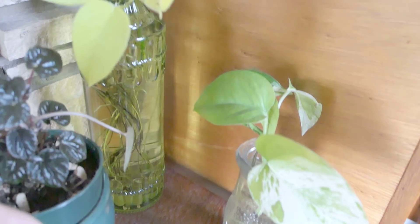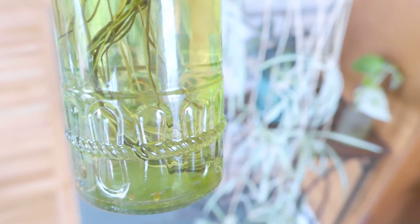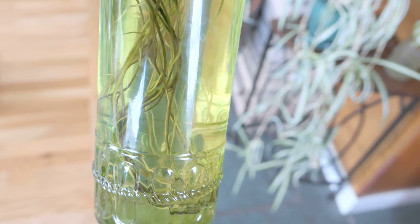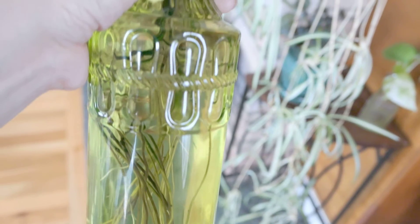Also on this table I keep my pothos cuttings that I've had in water for well over a year now. I'm going to do a separate video on how they've been doing. Some of the roots get really acclimated to being in water, and I'm afraid that when I finally put these in soil it's not going to do very well. Most of the cuttings I've placed in water haven't been doing really well anyway, so this is the time to finally move them into some soil. It's also starting to get really annoying to keep changing the water about once a week — I have about five different bottles that I keep these cuttings in, so it's time.